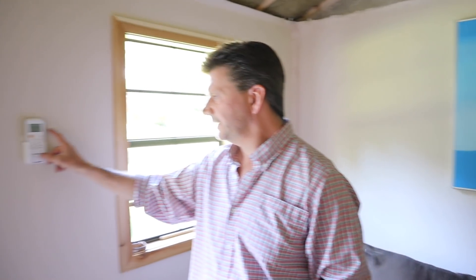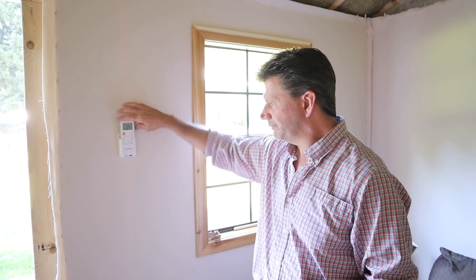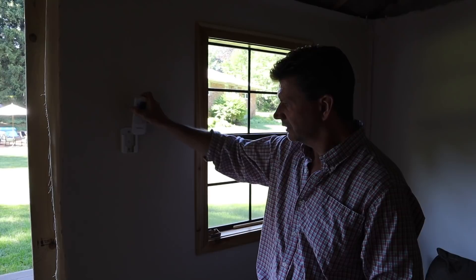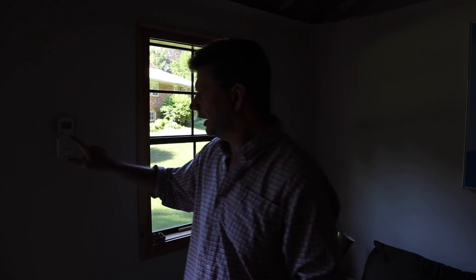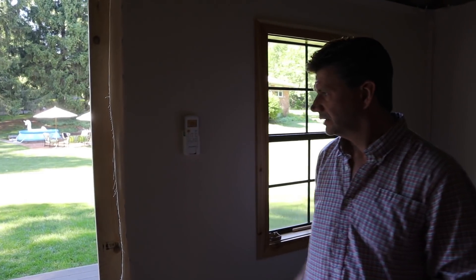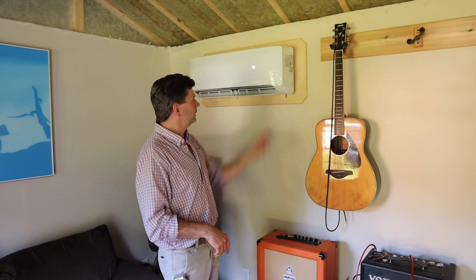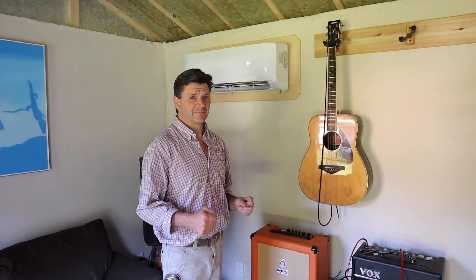Over here I've got the controller with a little mounting bracket, so we just leave it here kind of like a thermostat. To turn it on you basically just turn it on, and if we walk over here you'll see the vent is opening with your temperature display right here. It's a really cool modern look and it definitely makes this place very comfortable — last year it got pretty hot in here.